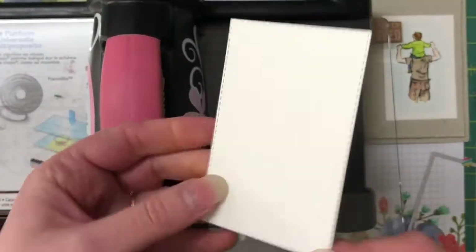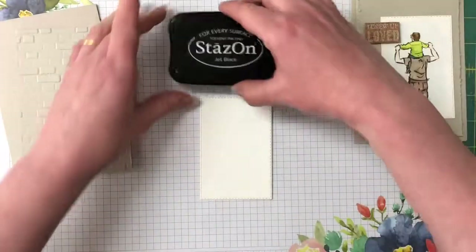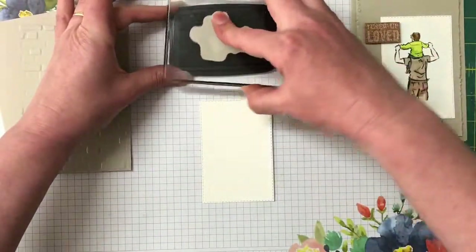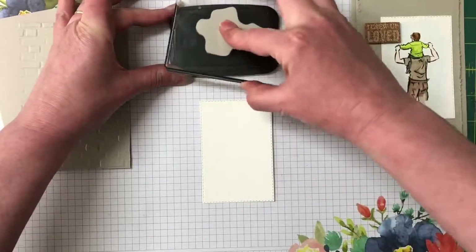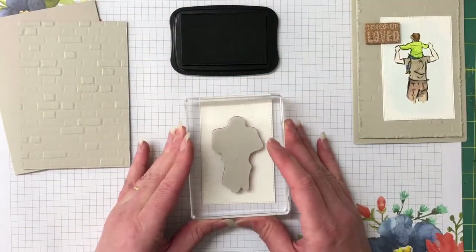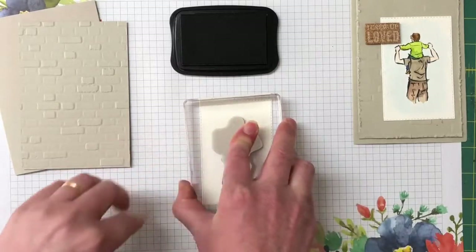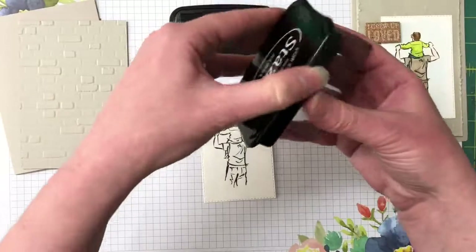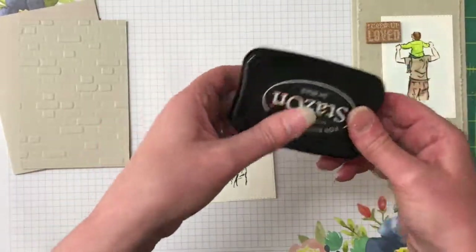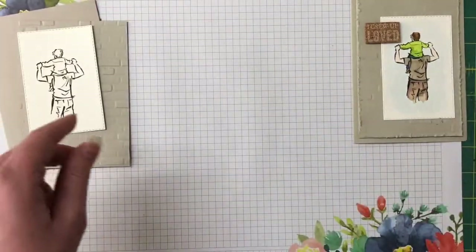There's that nice detail from the framelit. Now let's work on the watercolor paper — bringing in the stays-on ink, which is a permanent ink we can use with water. I'm going to ink up that stamp making sure I've got good even coverage and stamp it down in the middle. Stays-on ink dries out super fast so make sure you pop the lid back on. I'll leave this piece to dry for a couple of minutes and work on the cork embellishment.